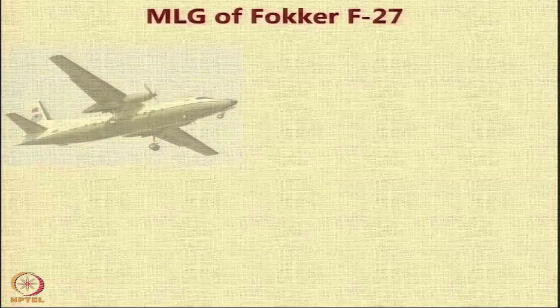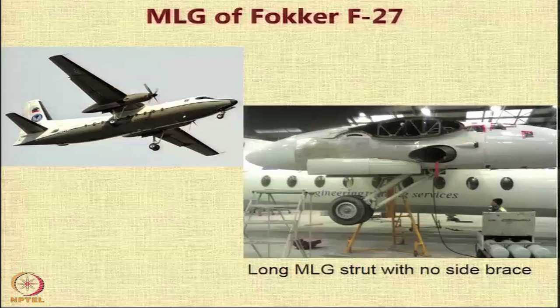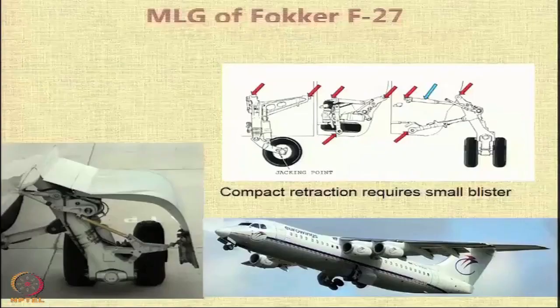Here is the main landing gear of the Fokker F-27 aircraft, which is now obsolete. It had long main landing gear struts with no side braces. These struts are quite long because the gear was mounted on the wing, and the wing was a high wing. On a high-wing aircraft where the wing is above the fuselage, they mounted it below the engine, but it was still an example of long main landing gear struts with no side braces.